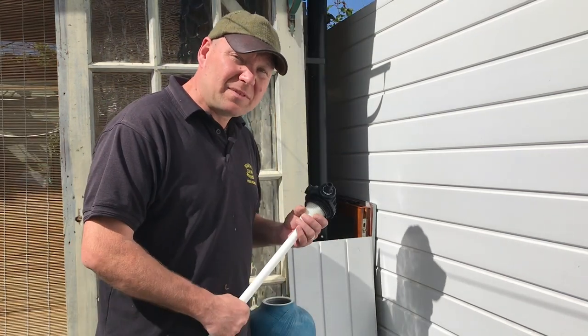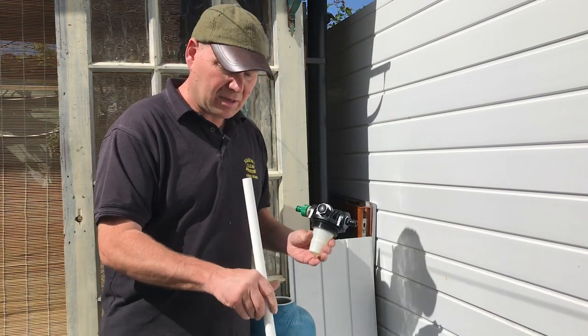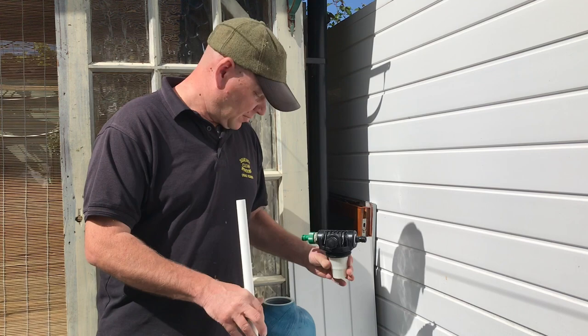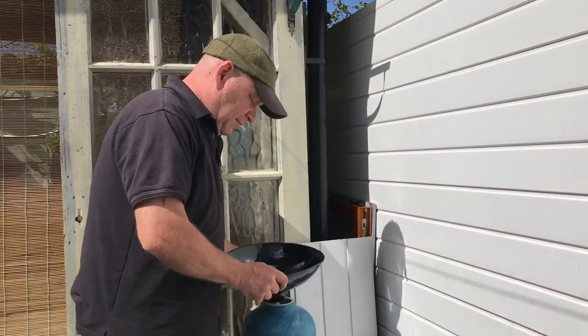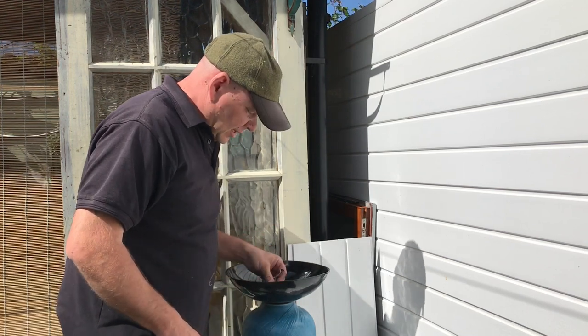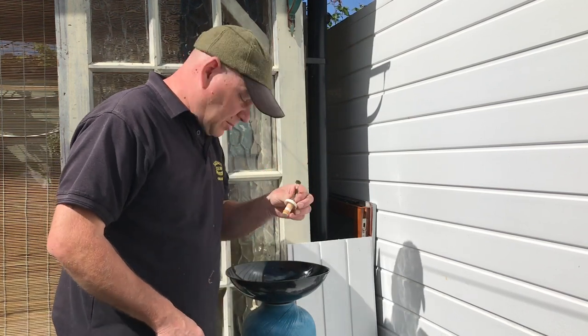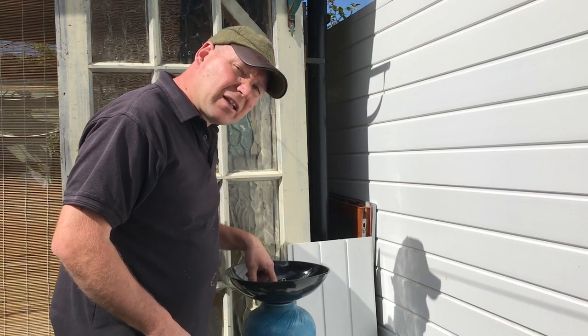Once you've got your DI bottle empty, take the pipe from the bottom and put that straight back into your DI bottle. Then put your funnel onto the DI bottle and, with the wine bottle stopper, place that into the top of the pipe you've put back into the DI bottle.